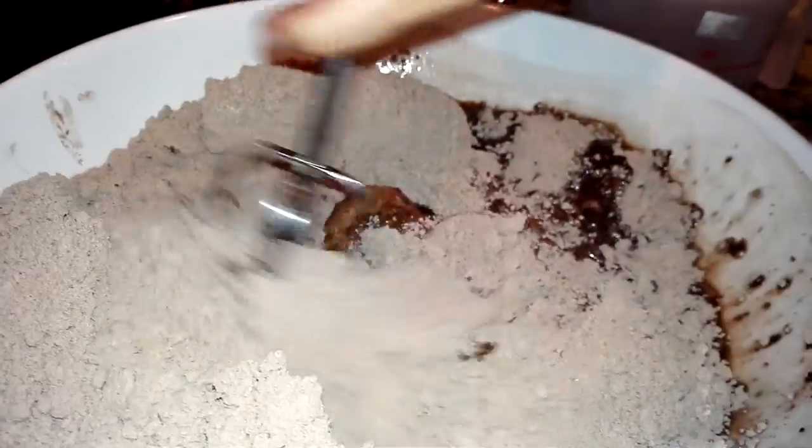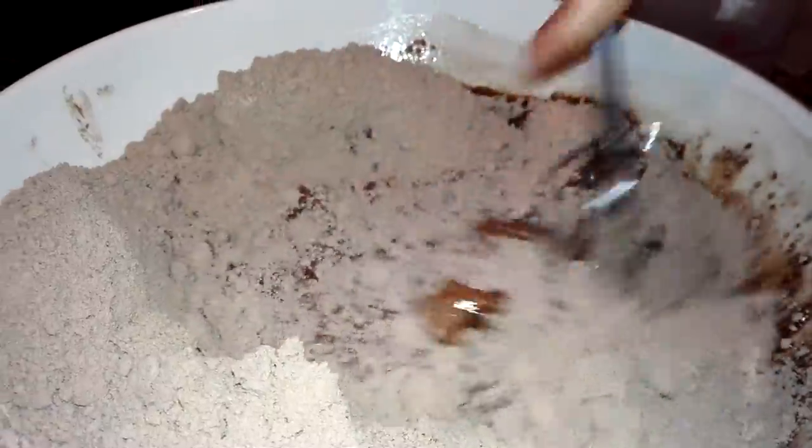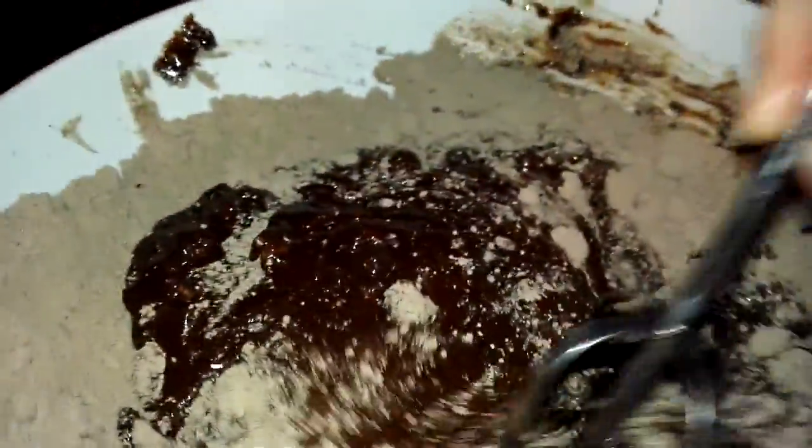Now we're gonna whisk it until it's smooth. I think we might need a bit more water. I wanted to add it slowly — we need a little bit more water. Here's the other whisk. We just don't want to use a machine today.